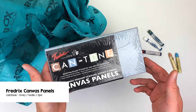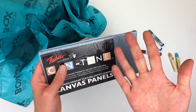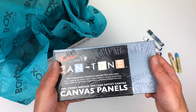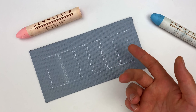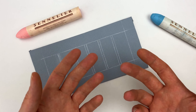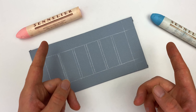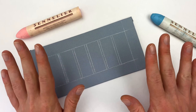For our surface this month, we have the Fredericks Cantone canvas panel. The slightly textured surface of this panel is great for oil pastels. Since we don't ship oil pastels often, I want to take a moment and showcase the fundamental techniques of this medium using these two oversized Sennelier oil pastels — but these techniques work with any kind of oil pastel.